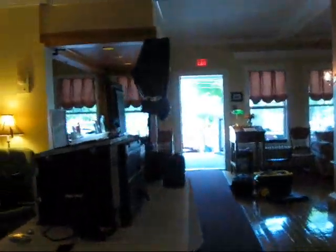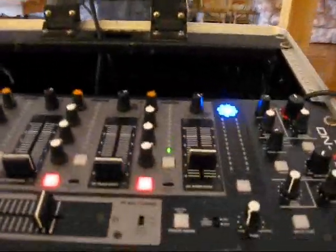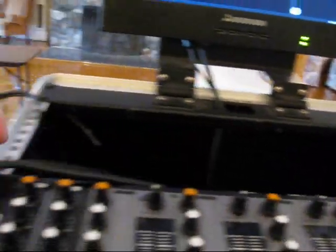This is the front foyer of the Fullerton Inn. What I'm doing today is something a little bit different — I'm running a wireless speaker today outside on the cocktail area. Let me show you what I've got here. I've got the regular setup, and I'm running an extra pair of XLRs out of the mixer from the booth down into a Shure PSM200 wireless transmitter.